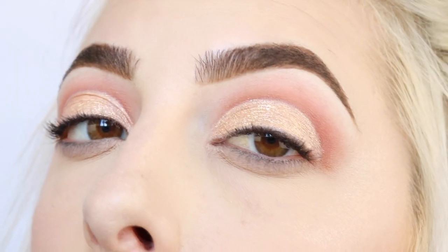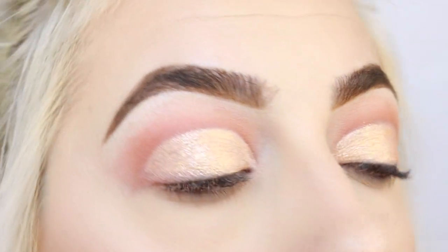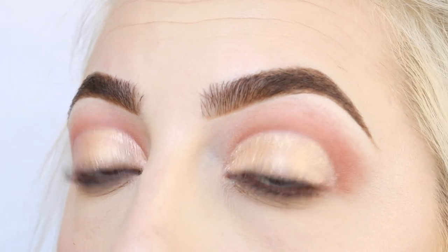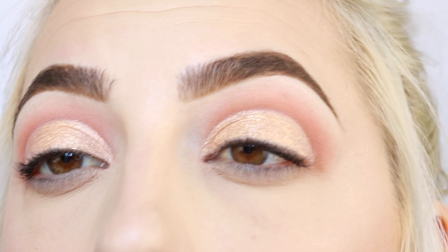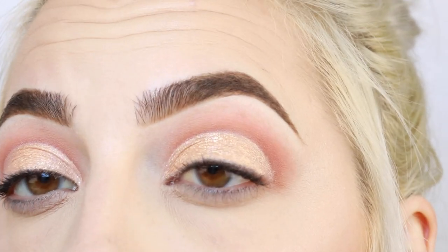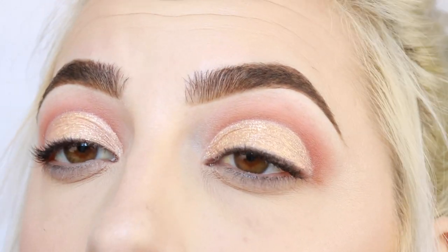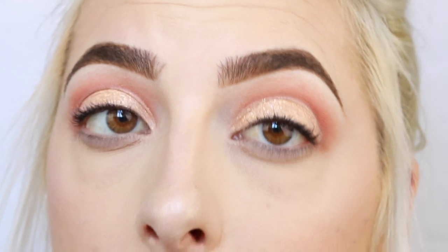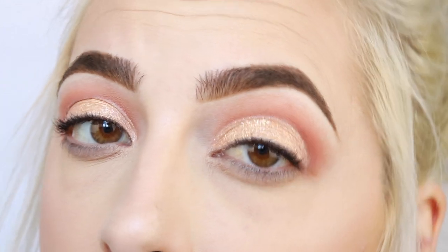Okay, so here is the Thunderstruck Glimmer Veil on my eyelids — oh my gosh, it's so pretty! I don't think the camera is really picking up how glittery it is. I've decided I'm just gonna do my eyeliner and lashes and finish up my eye makeup look just for the sake of time, because I do want to get all those lip swatches in as well.